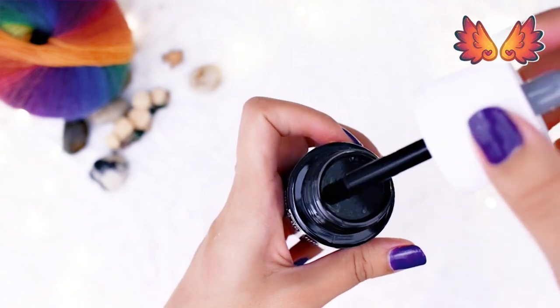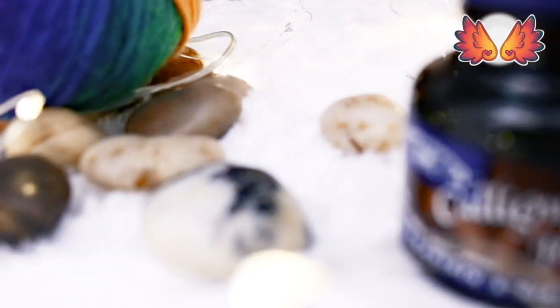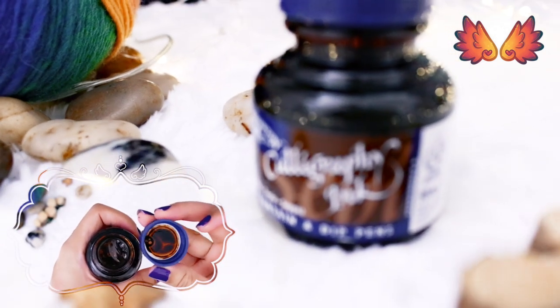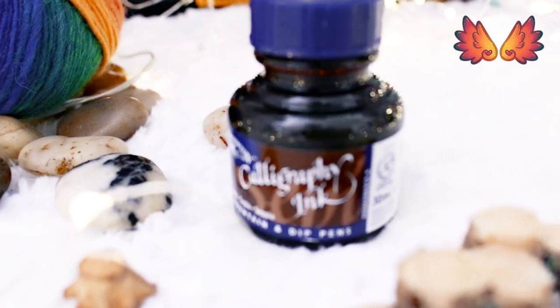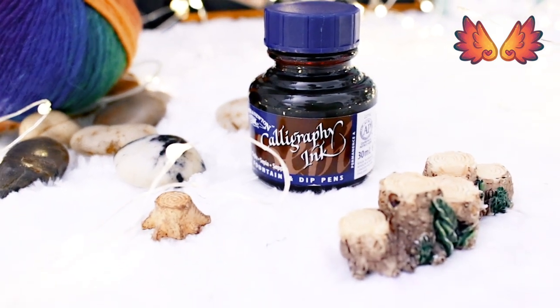Lastly I have two Winsor & Newton inks. This is the 14ml white — it's meant to be waterproof and can be diluted with water to achieve different levels of transparency. This one is the Calligraphy ink in sepia. It's a little bit cheaper than the drawing ink range, which is what the white one is. I think the main reason it's cheaper is because it's not waterproof.